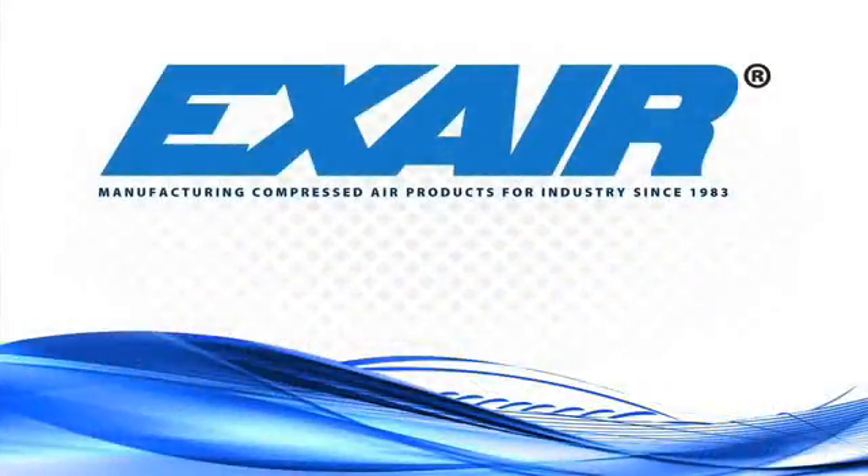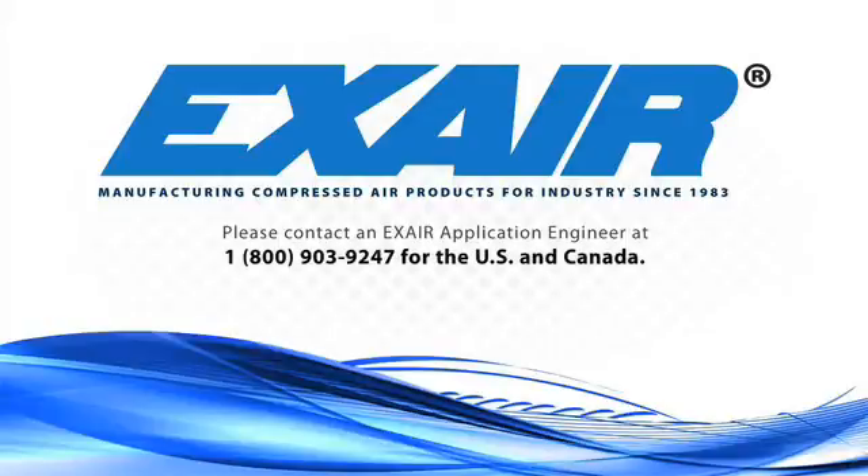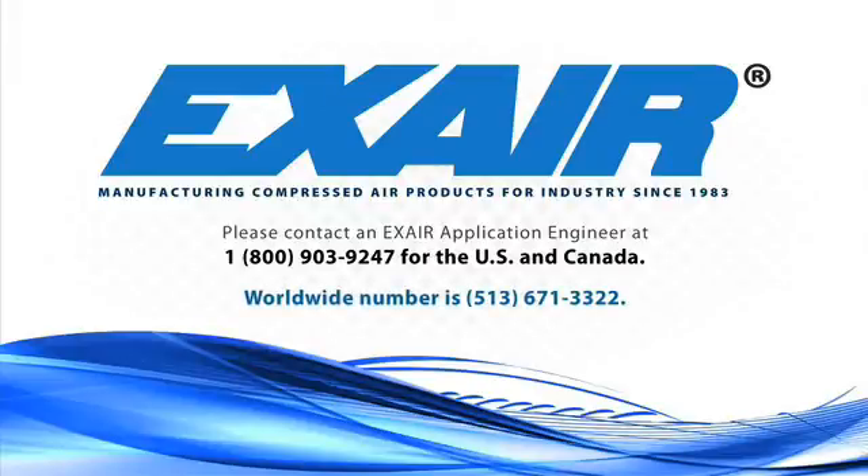If you're not sure which EVAC is best suited for your application, please contact an X-Air application engineer at 1-800-903-9247 for the US and Canada. Our worldwide number is 513-671-3322.